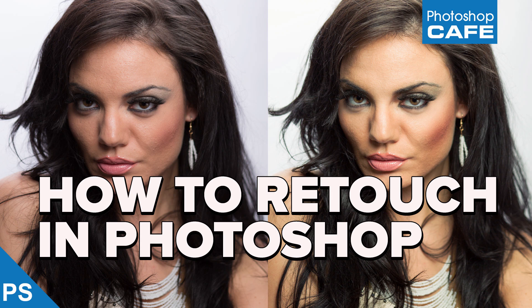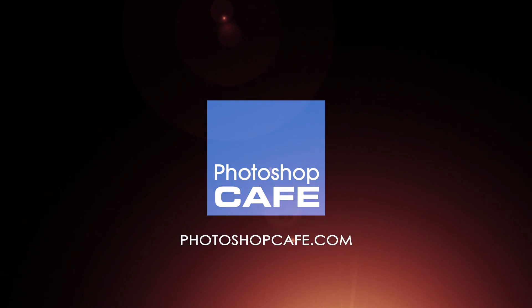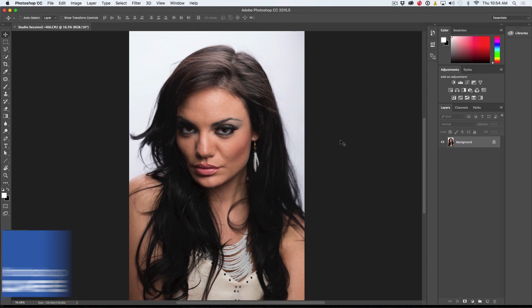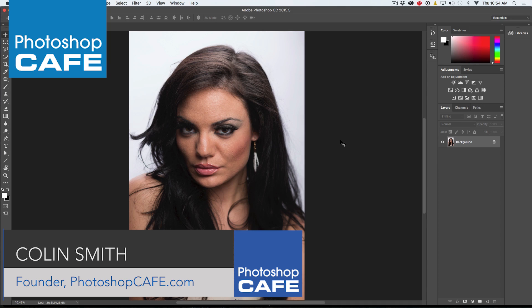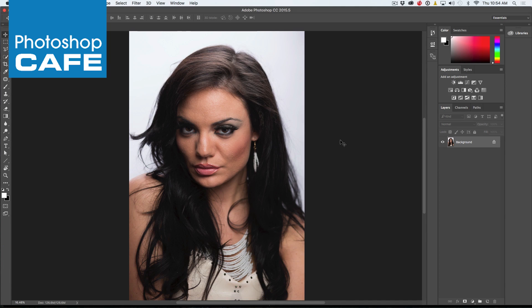Hey everybody! It's Colin Smith here from Photoshop Cafe and today I'm going to show you how to retouch a portrait. When we go to retouch a portrait photograph, what we want to do is just remember: start big and then go small. That means we fix the biggest problems first and then move on to the smallest ones. I'm just going to hit Ctrl J to copy this so we can look at a before and after later. I'm going to show you the basic workflows and the techniques so you can pick this up for yourself.